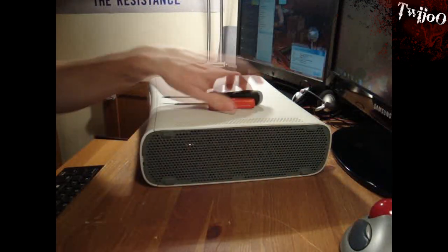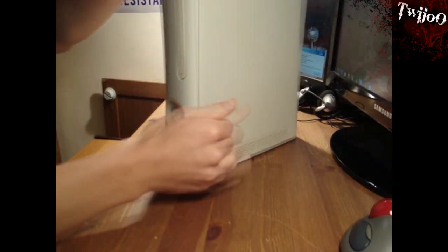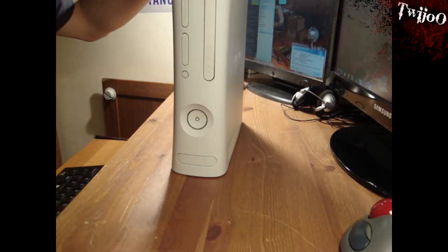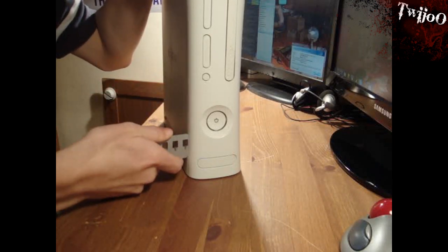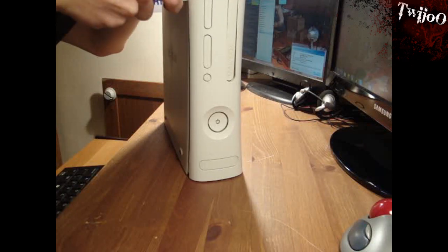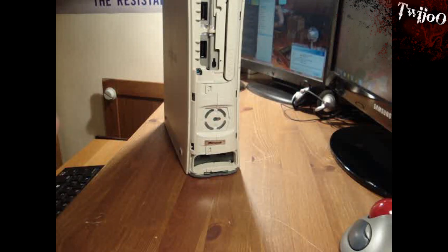First thing you want to do is open up the front of your Xbox. Let's see if we can get something in there to prise it open. There you go. Easy. Right, keep that safe — that's just the front of it.